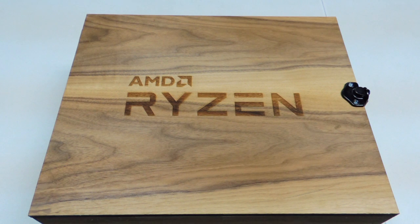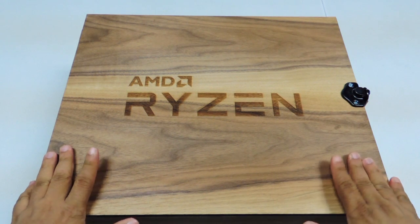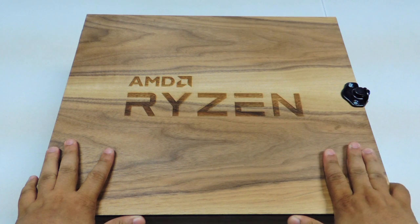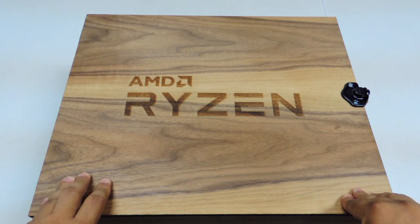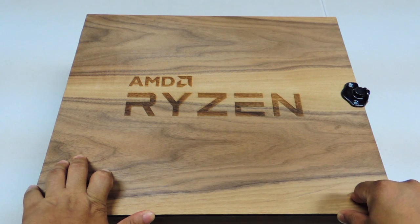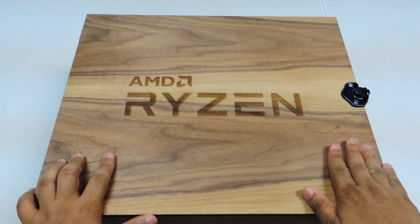Hello everyone, Bob Reyes here of Techsite Manila and Manila Bulletin Tech News. I'm so excited today as we are about to unbox the AMD Ryzen 7 processor. I attended AMD Ryzen Tech Day in San Francisco, California last week, and I was one of the lucky few to bring home a sample of AMD's latest processor.